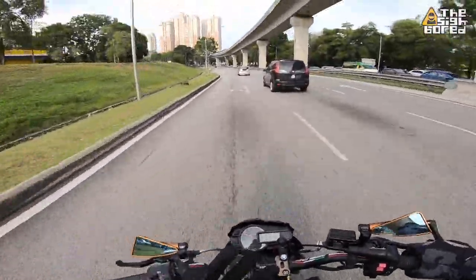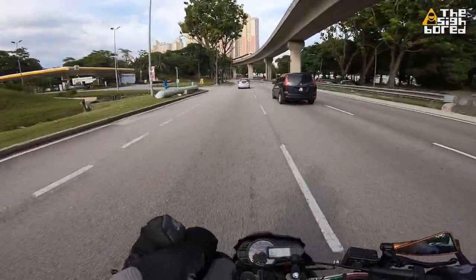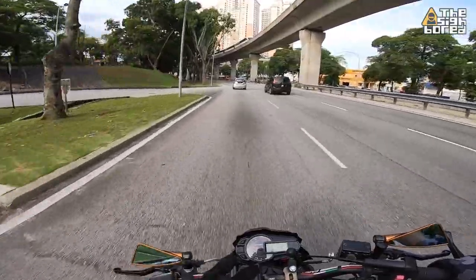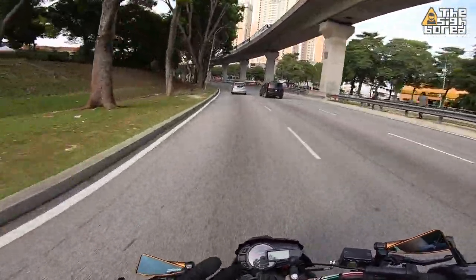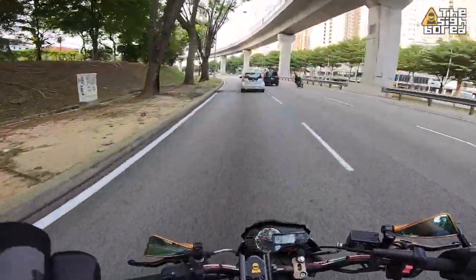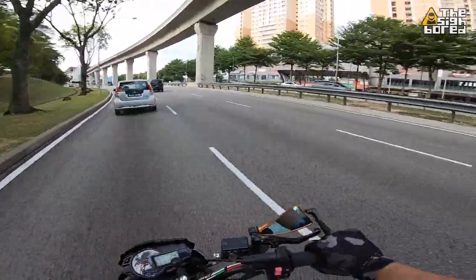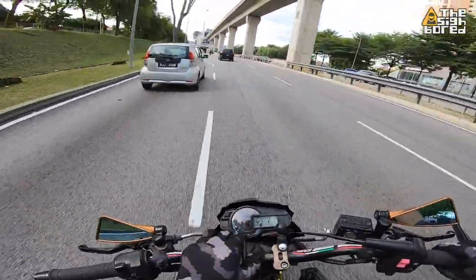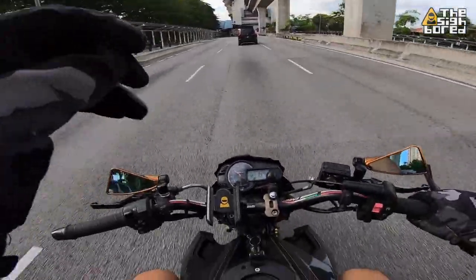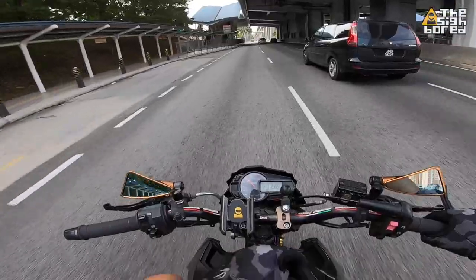I hope you guys enjoyed this short install and quick review of the IndyMate. It is simple and straightforward — that's what it says it needs to do, and I'm satisfied. I'll definitely catch you guys on the next one for more stuff for the Brabster, the Turtle, or even the scooter. Till then guys, this is the Cyborg here — ride safe.